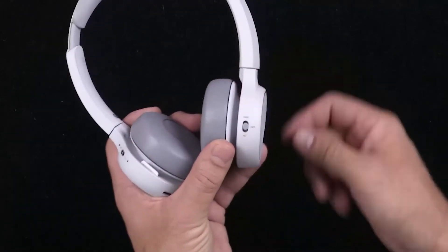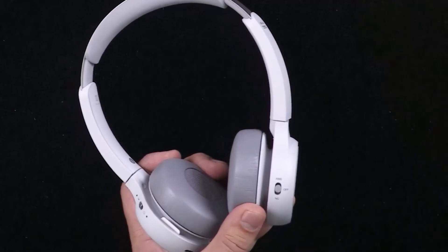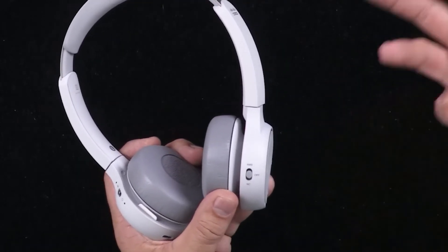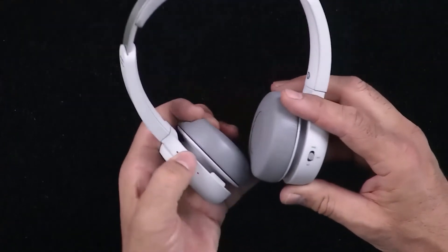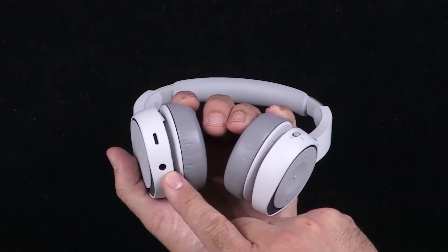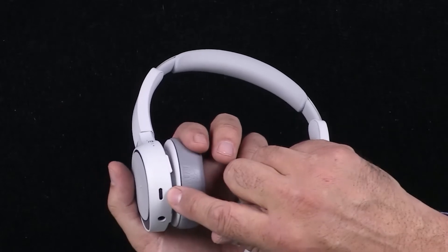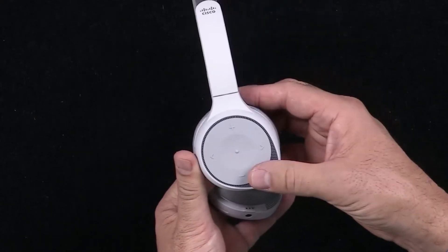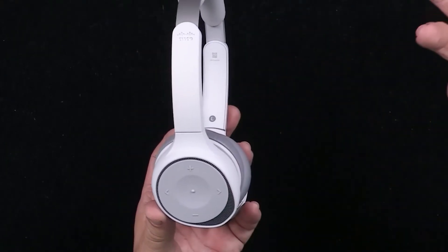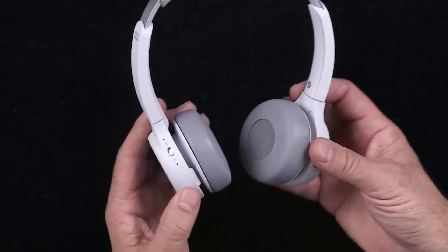On this side you can see we've got Off, NC for noise cancelling, and A and B for ambient — ambient mode allows more external noise to come in, so if you're riding or walking around and want to be aware of traffic, that's the way to do it. Further down there's a 3.5mm mini jack to plug into a device requiring a headphone cable, and a USB-C for charging — and also for firmware updates most likely. On the sides there are volume buttons, forward and back buttons for music playback, and the answer/hang-up button.